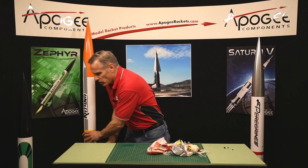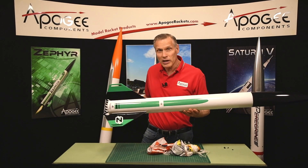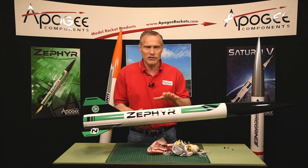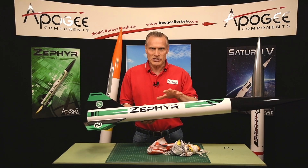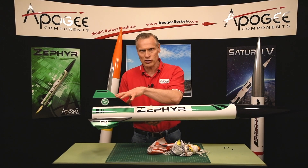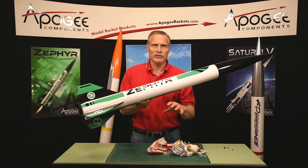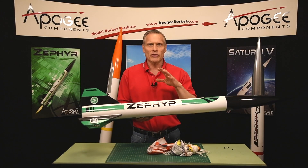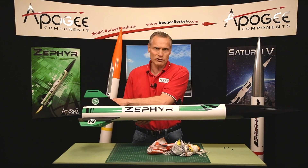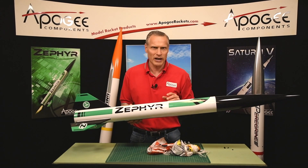When you come to our website, you'll see on the Cantana page that there are videos for the Zephyr rocket. We did this because the Zephyr shares the same engine mount and fin arrangement. The size is different — it's a 54 millimeter mount versus a 38 — but the assembly technique is nearly identical, so you'll just watch the Zephyr videos while you're building the Cantana.